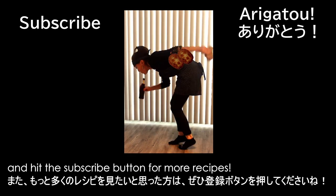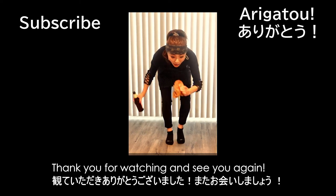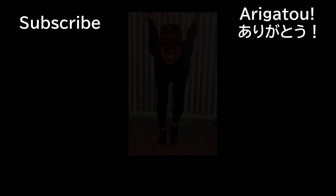I hope you enjoyed the video — hit the subscribe button for more recipes. Thank you for watching and see you again. Mata ne!